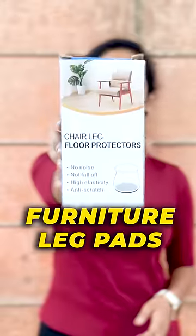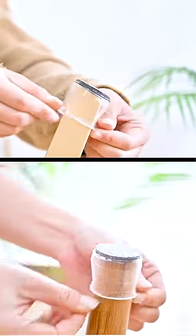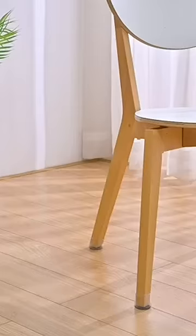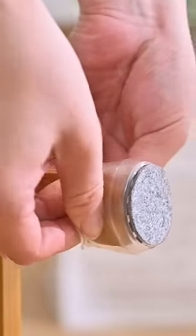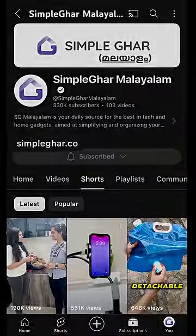And third, the furniture leg pads. Now the chair legs will fix the chair smooth. This is the silicone material. It is easy to fix. This product is linked to buy and mention it.